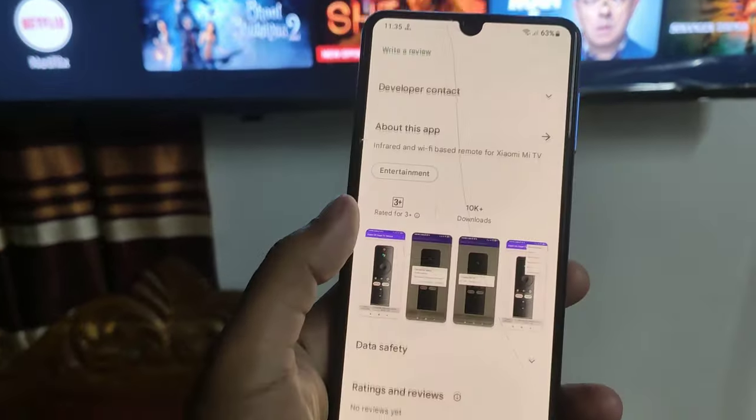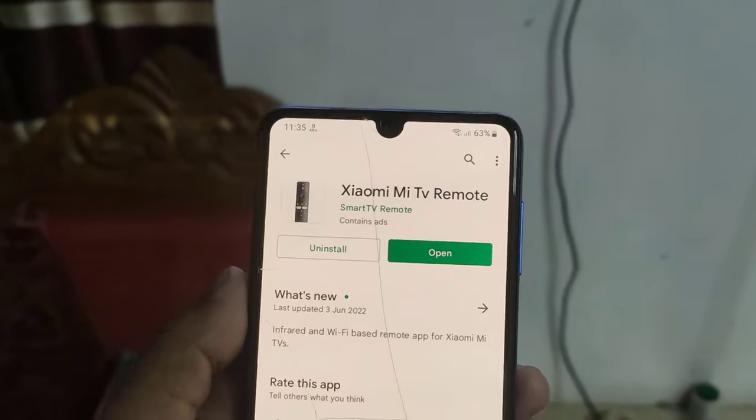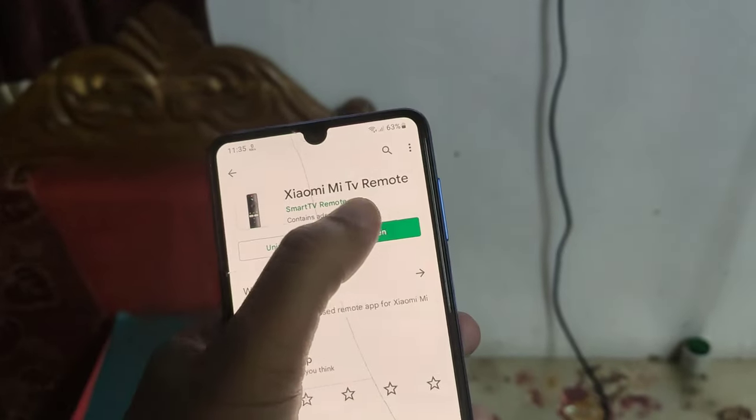Let's see how to use a mobile phone like a TV remote. Go to Google Play Store and download the Xiaomi TV remote app.